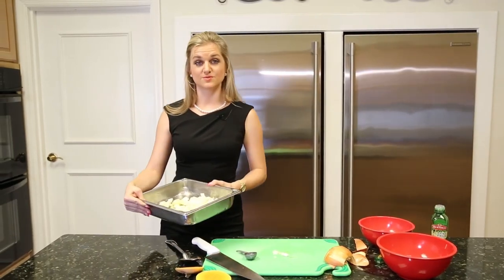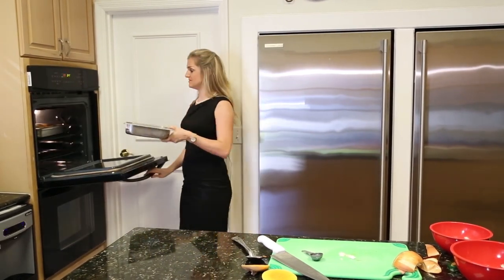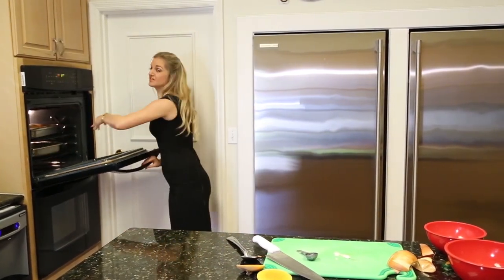Now after the squash is roasted for 25 minutes, we're going to add the onion and garlic to the oven to roast for another 15 minutes or until they're soft.